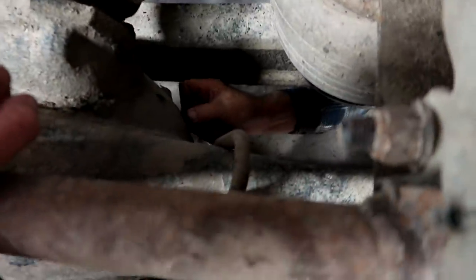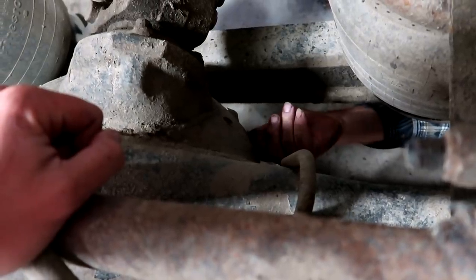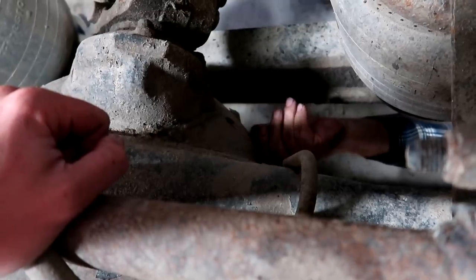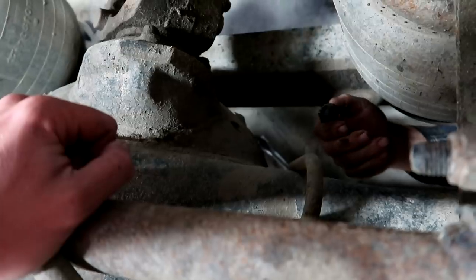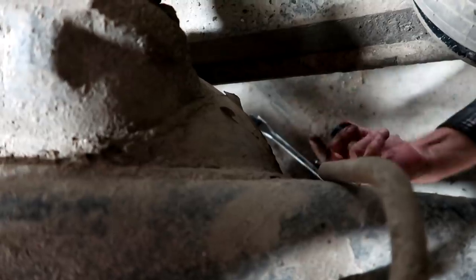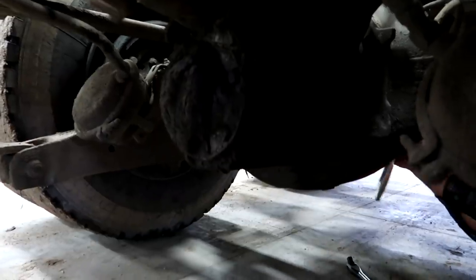Checking from up here whether anything is coming out. As soon as it runs down into your armpit, you'll know. Nothing coming out, nothing running out. It's this front seal here that we've got to put in.